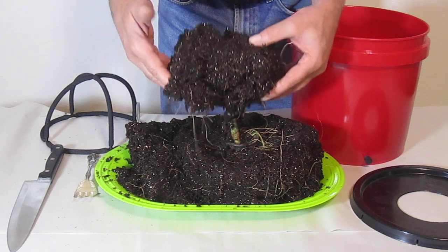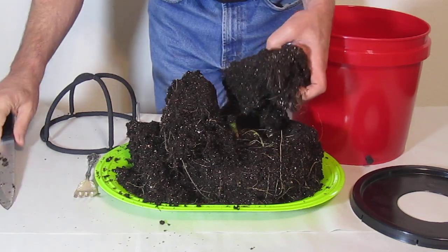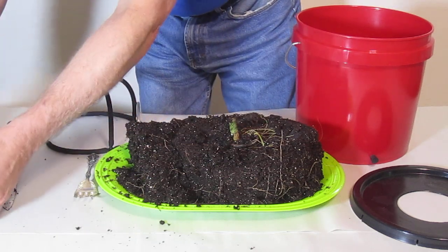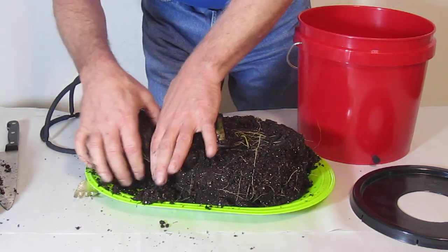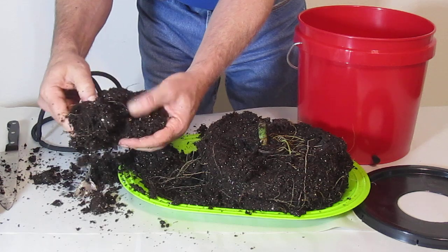So let's start at the bottom of the bucket. Let's cut this open and show you that there is no root balling. The roots are evenly distributed — you don't see a big ball of roots. That's the middle part of the bucket. Now let's go to the very bottom of the bucket. I have to break that off here because we do have some nice beautiful white roots. No root balling.